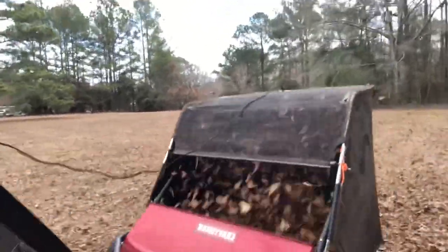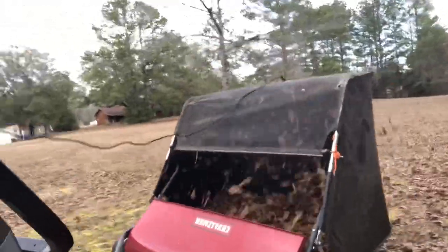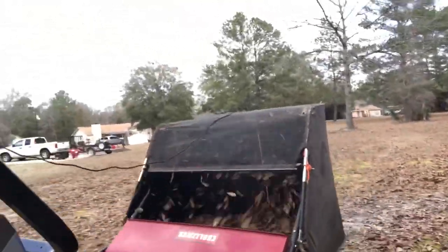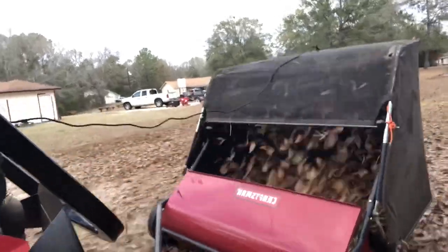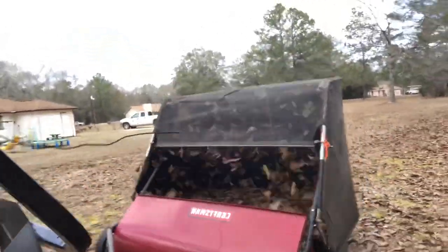I was going for something cool with this little camera angle here, but it's too shaky so it didn't really turn out as cool as I would like. It's getting me dizzy just watching it.